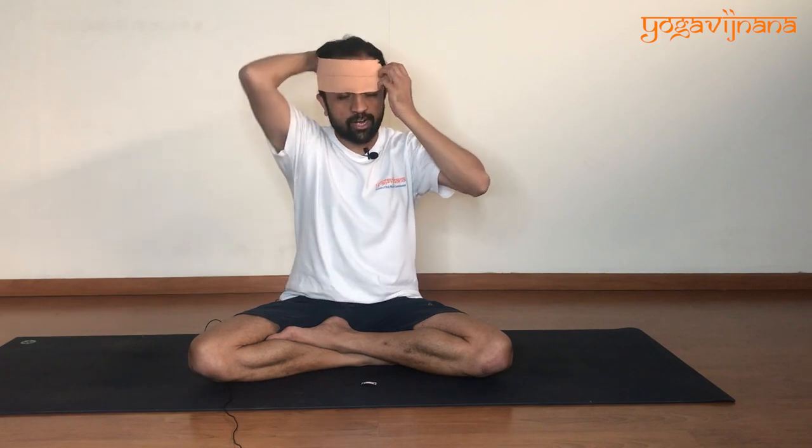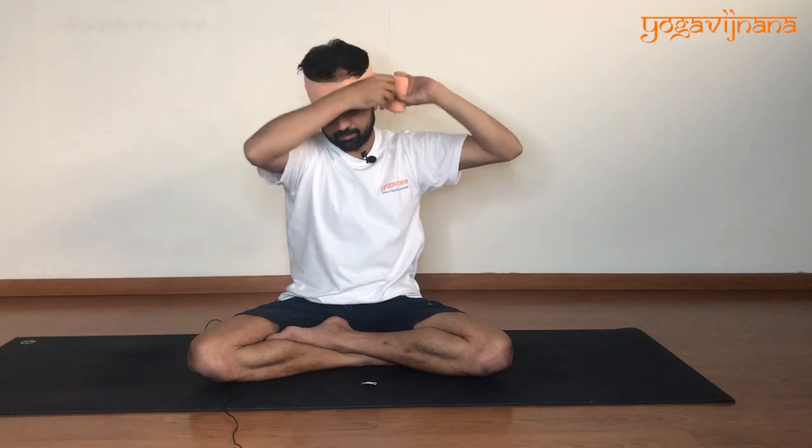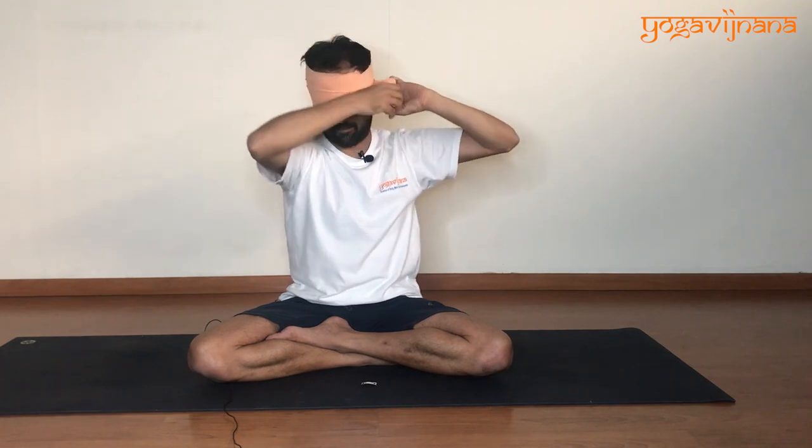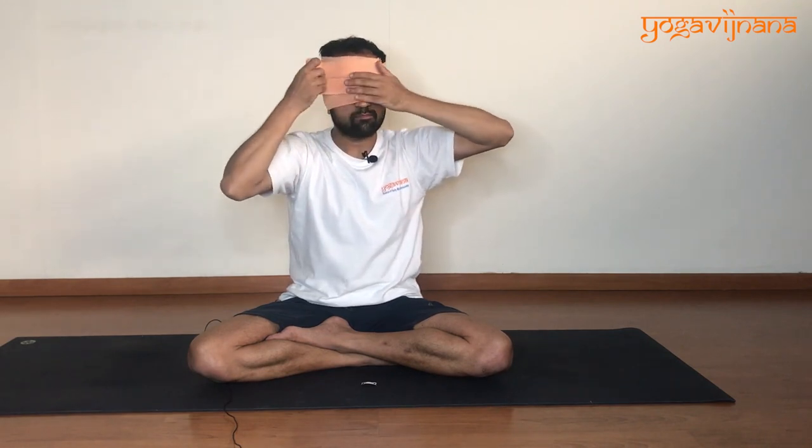Now we will look at how to use the crepe bandage. Remove the clip and start holding it here, then wrap it around your head. Since we are using it for Shanmuki Mudra practice, you are going to cover your ears and your eyes completely, and you have to adjust the pressure.